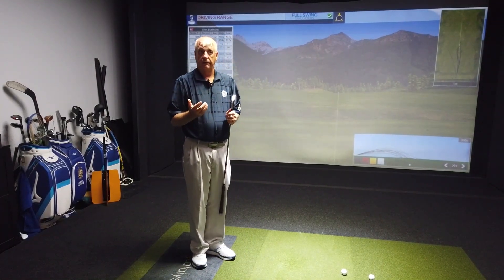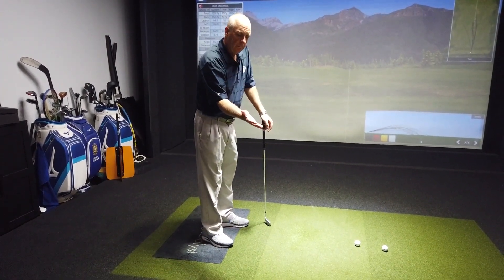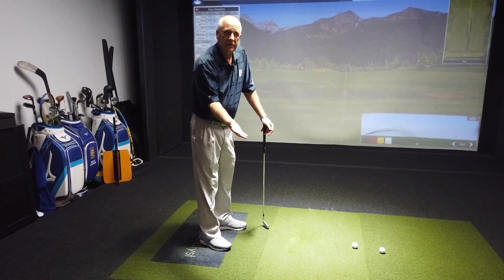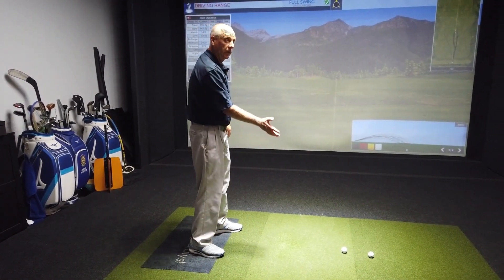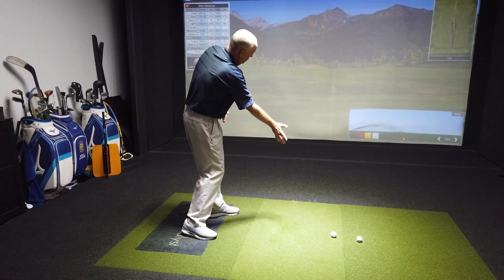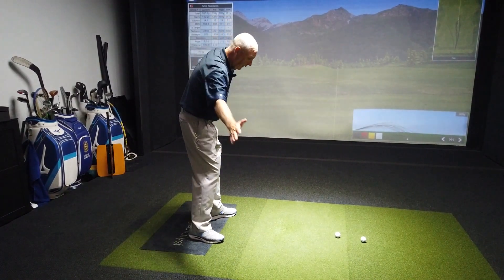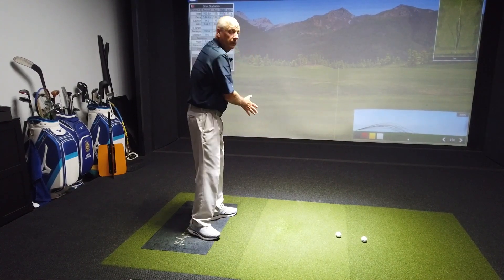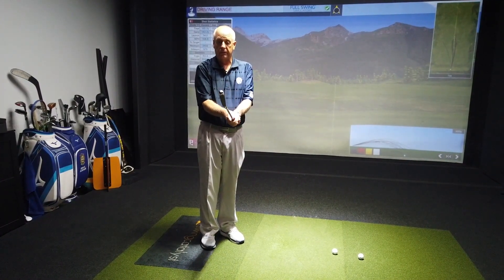One way we like to think of this is: as a right-handed golfer, think that your right hand is essentially the club face. So, if I was going to play handball and I wanted the ball to go to the right, I would make sure that my hand was in a position pointed to the right. If I wanted to go to the left of my target line, I'm going to make sure my hand is moving to the left. If I relate my hand to the club face, we can gain a lot of control. Our hands are the only connection we have to this golf club.